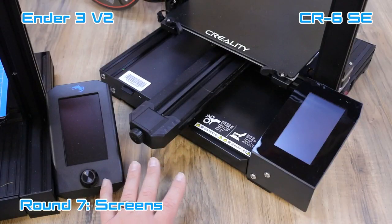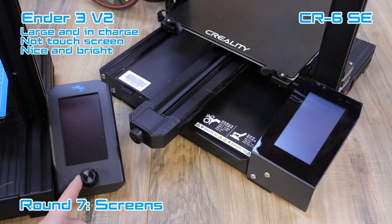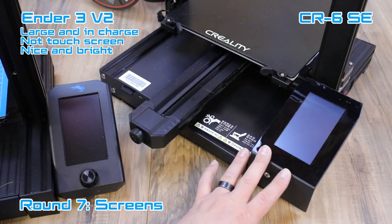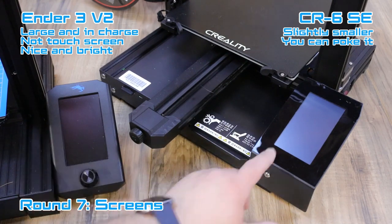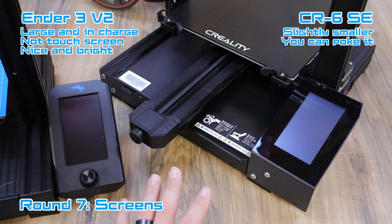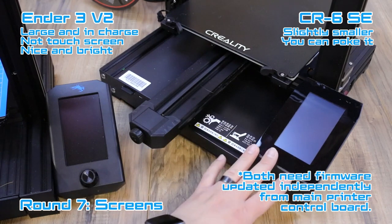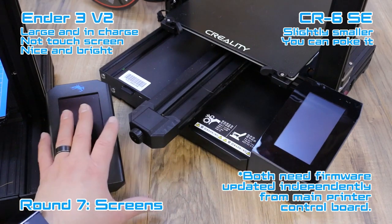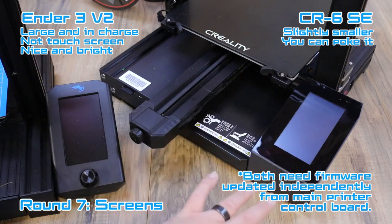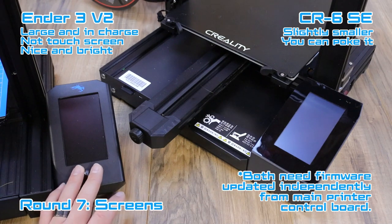Both printers get brand new screens. The Ender 3 V2 screen is nice and big, brings back the knob — it's not a touchscreen, but it's bright and looks good. The CR6 SE screen is a little smaller but introduces a touchscreen to Creality printers, and it works really well. Both have brand new UIs that look nice and clear. One thing to note: both screens require firmware updates — you have to remove the screen, open the back, and plug in an SD card. So whichever you get, you'll need to do that.